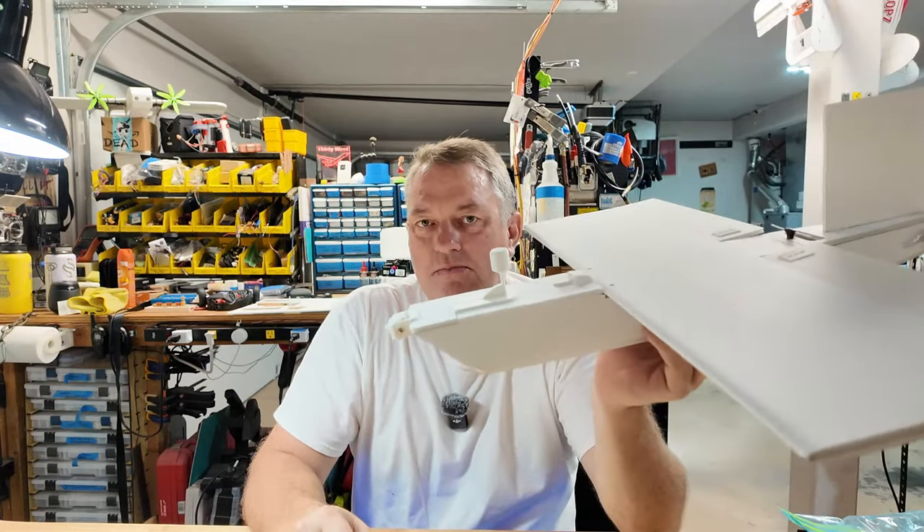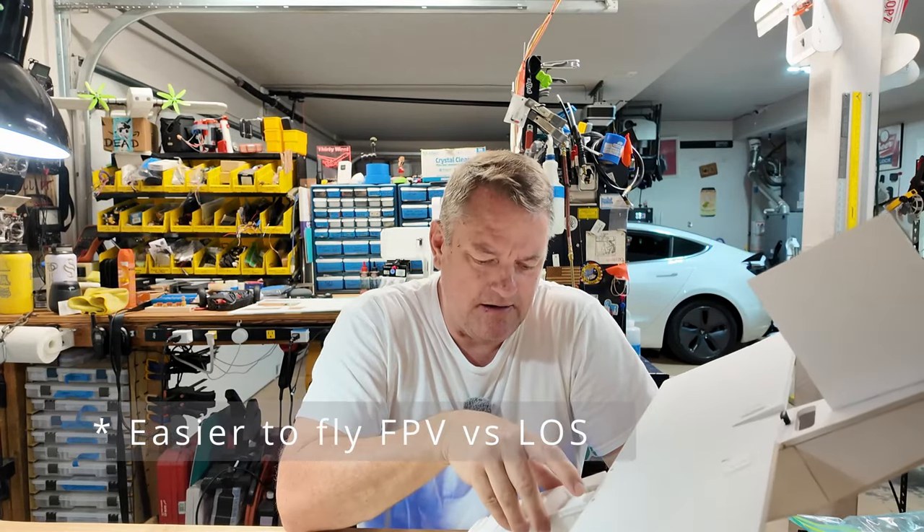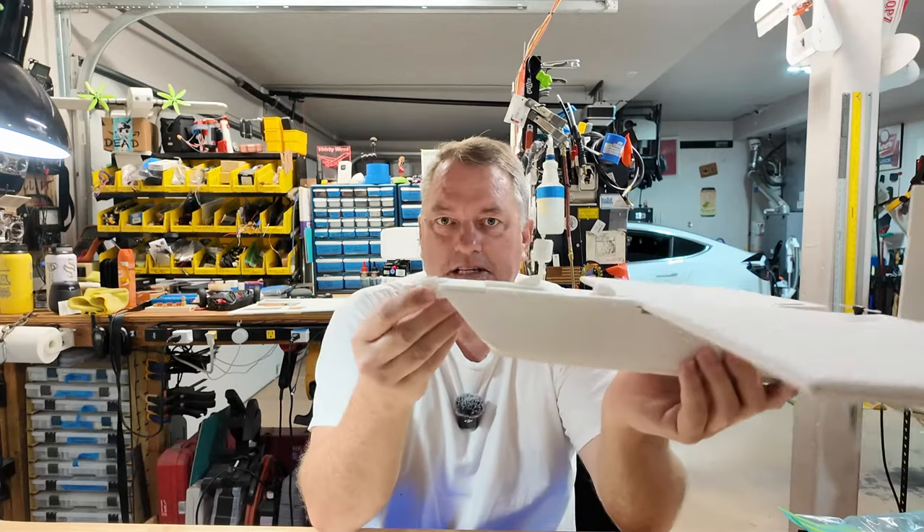Right now I'm just flying it FPV, proving out a lot of things. I really enjoy taking it out — had a couple of good wrecks with it, may or may not have got it stuck in a tree. Believe me, it's easier to fly line of sight rather than FPV.